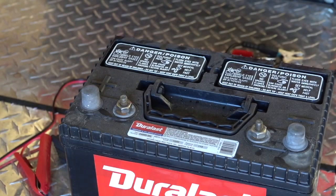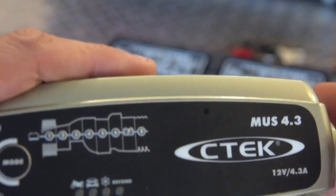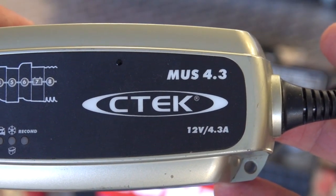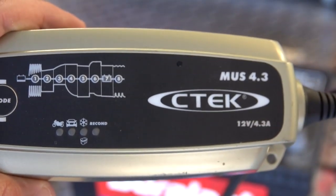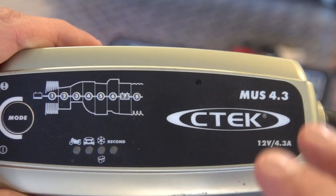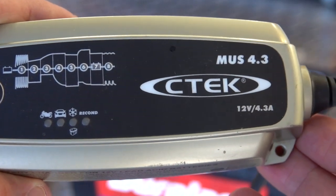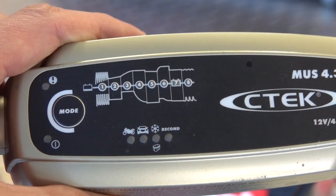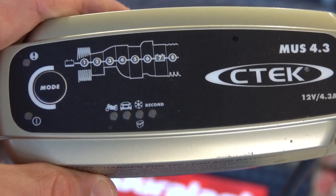So that's my first weapon in maintaining a healthy battery. My second weapon is this device right here, and I love this battery charger. This is a battery charger manufactured by a company called CTEC — this is the MUS 4.3. This device has been out for a number of years; I think this charger is about five years old. You can still buy this exact same charger on Amazon. There's something really special about this device, so I'm going to get this thing hooked up here and then come right back and talk to you about it.